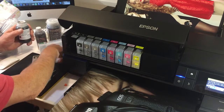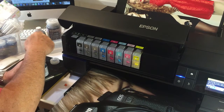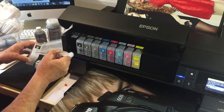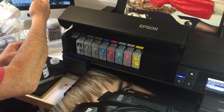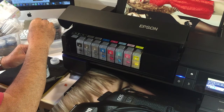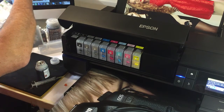We take the lid off — it's a nice foil top, which makes ink transfer really easy. We just pierce the top and draw out about 10ml at a time. Let's show you what I'm doing — so that's 10ml. I won't go all the way through on all of them, but we'll show you the huge capacity these cartridges actually have.